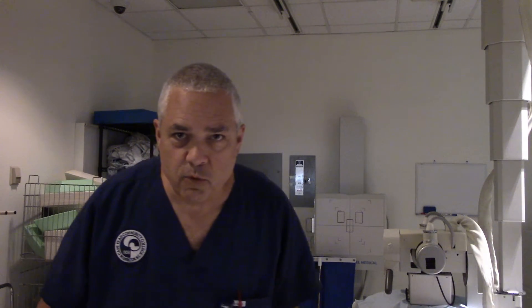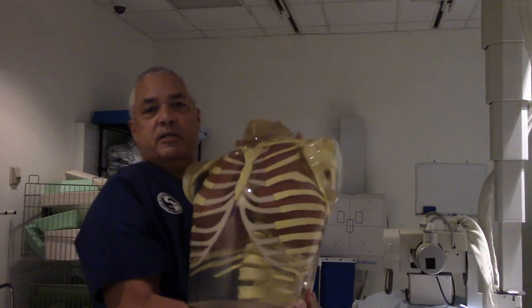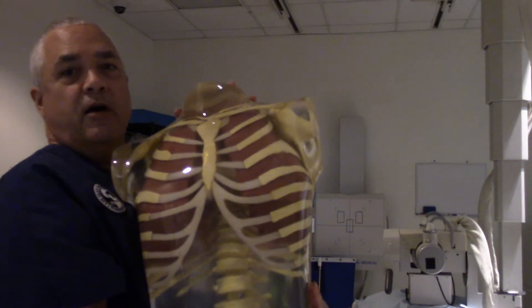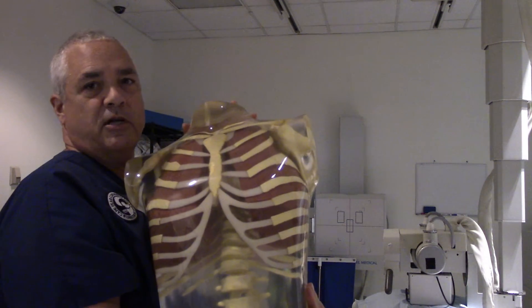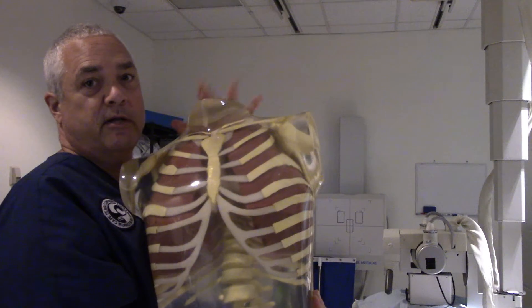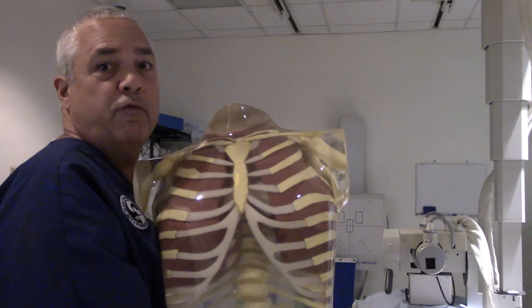We're also going to be testing the angulation today. Whenever you're doing chest x-rays — AP chest, stretcher chest, wheelchair chest — the central ray is supposed to go perpendicular to the sternum. You might wonder how we'll show different angles, but it's not going to be a problem because I happen to have this little jewel. I can't hold this thing up very long because it is exceptionally heavy — about 50 pounds — so I'm going to put it down before I drop it.